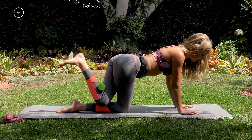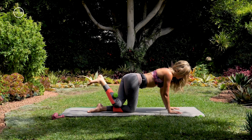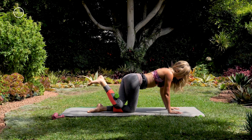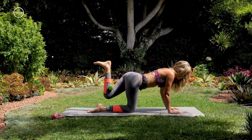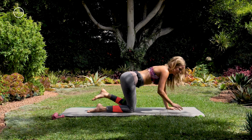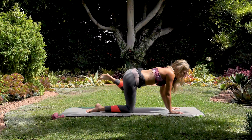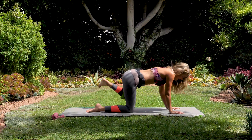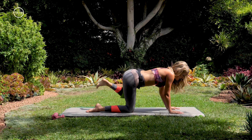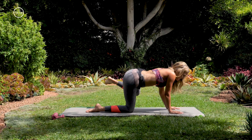Engaging through your core, pull your shoulder blades back. Three more. Nice — left leg comes in right next to the right one for the good old fire hydrant. Opening to the left, bringing it back in — opening it up. Keep going for five, four, nice and slow and controlled, three, two, one.